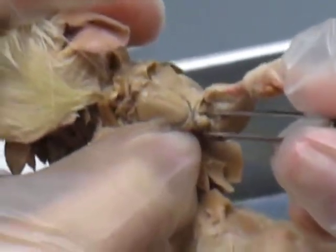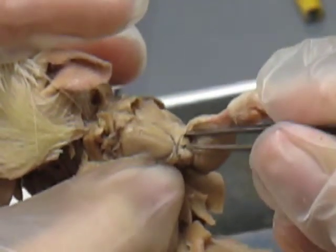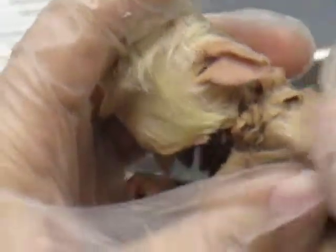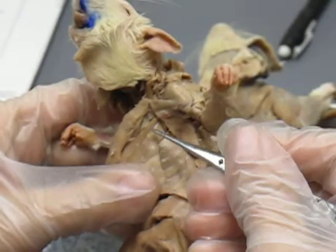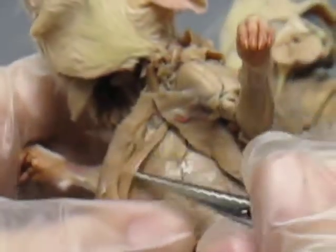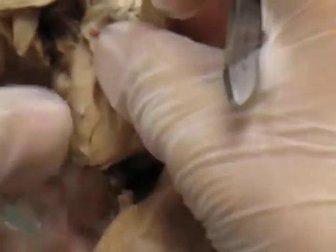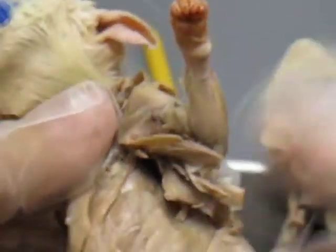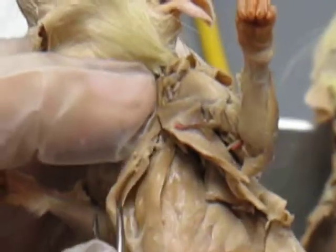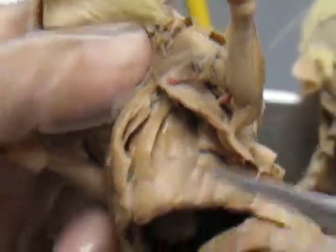Biceps brachii shorthead and brachialis. And there's a nicer rectus thoracis — showing how you should cut and reflect that way. You just can't see the rectus abdominis quite as nicely. That's rectus thoracis.